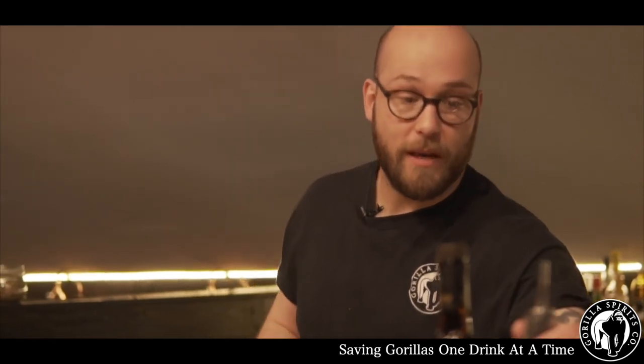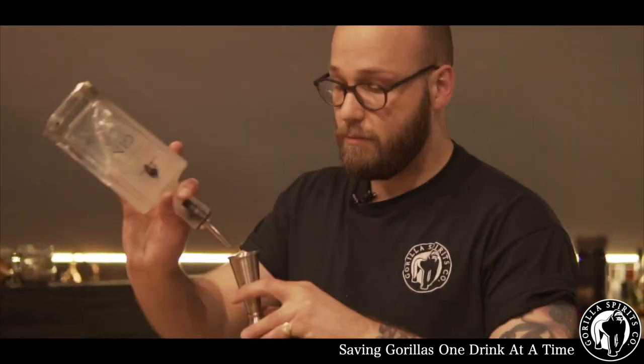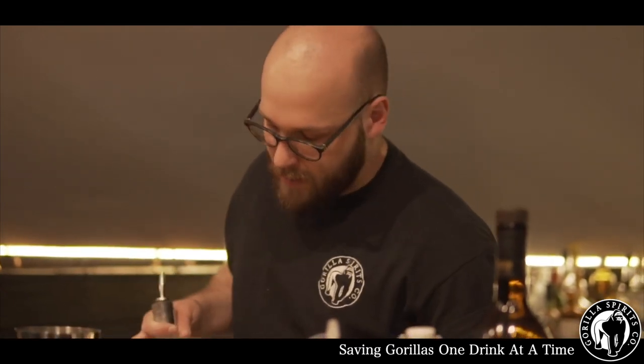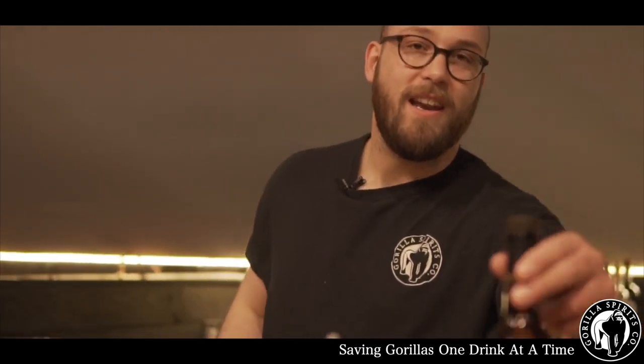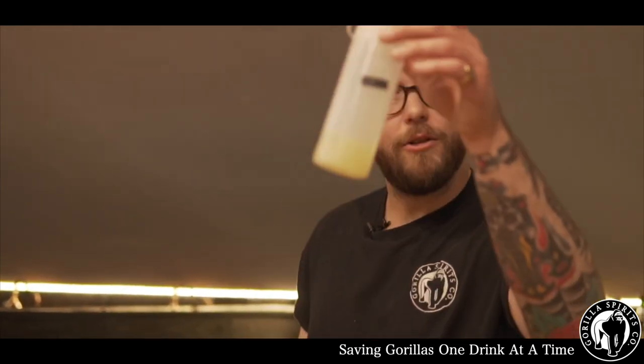We start with Silverback Mountain Strength gin, a good healthy 60ml measure. Then we add a tiny bit of nutty amontillado sherry — seven mils — and then we add fresh lemon juice.